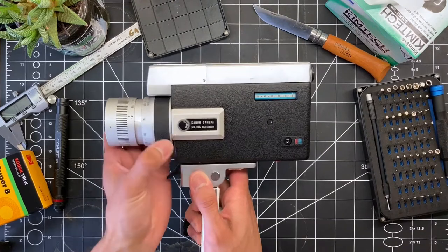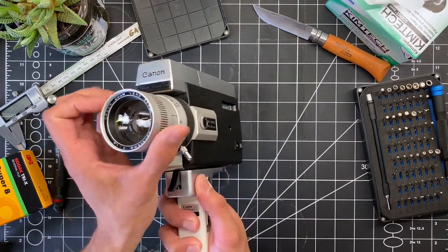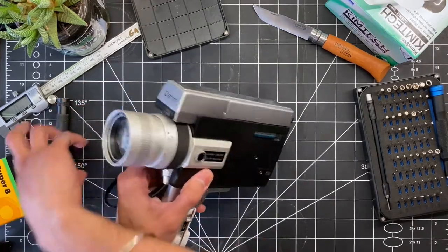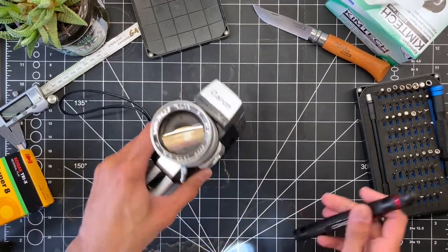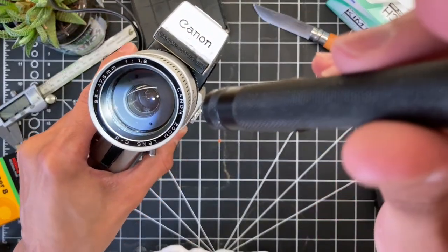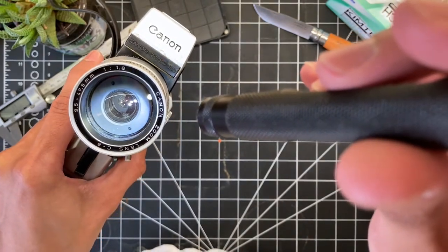The only real problem with this camera is the focus lens — it's a little bit loose and it's hard to really hold position. The other problem with a camera this old is the lens is always full of debris, so we have some type of fungus or haze on the inner lens here.